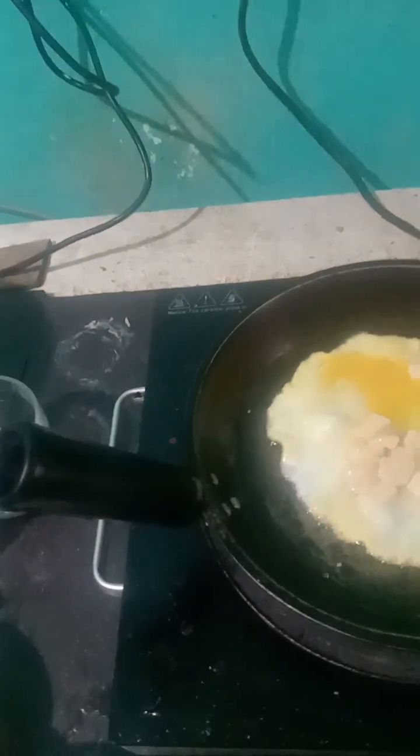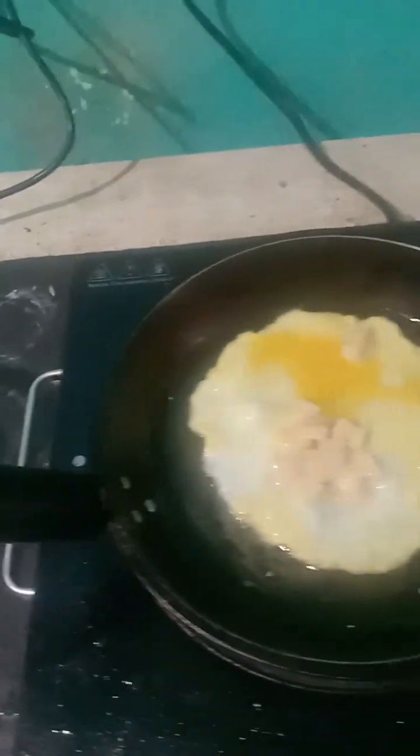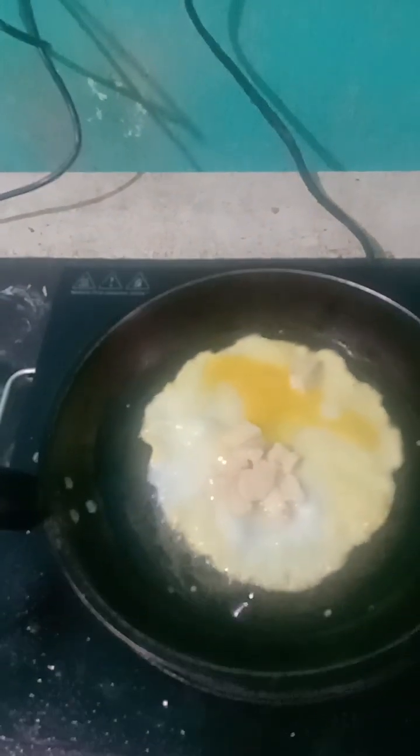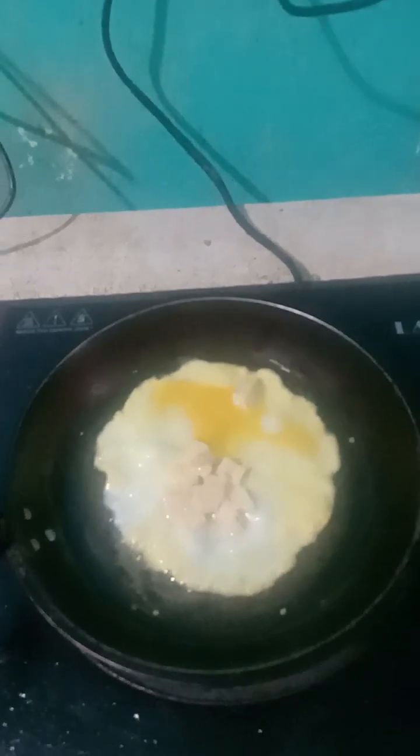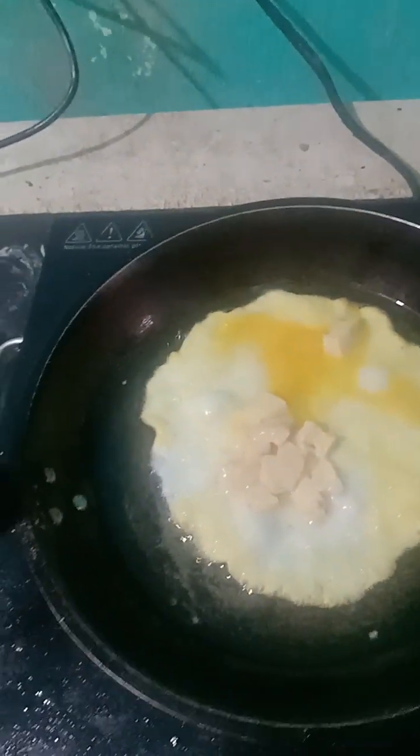Then you have to flip it up, so it is a scrambled egg with cheese. I'm going to have the frying — the pangbaliktad ng scrambled egg.